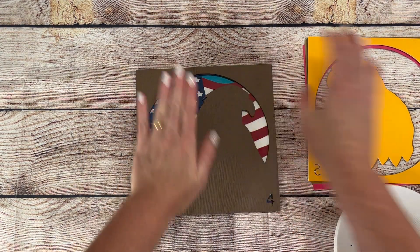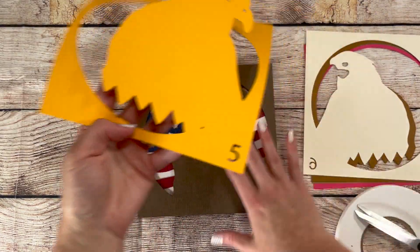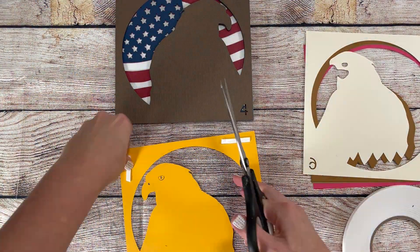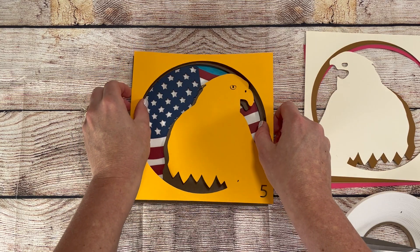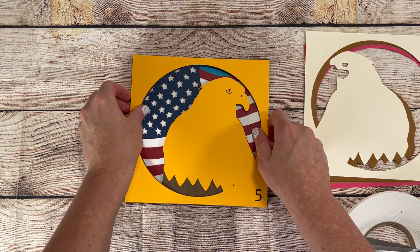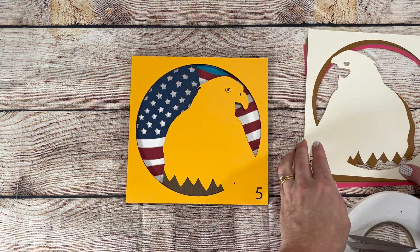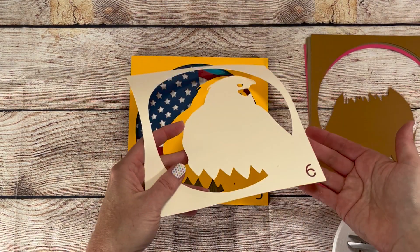I use both a Cricut and a Silhouette while cutting, so I'm familiar with both and can answer any questions you might have. For the Silhouette, I use a custom setting of blade depth 5, force 20, passes 2, and speed 2, and that seems to work for most papers. For the Cricut, I use the intricate cardstock setting and it works great.